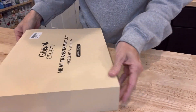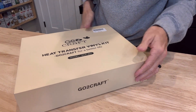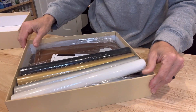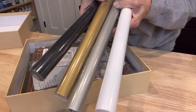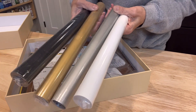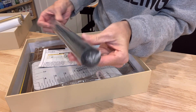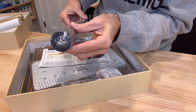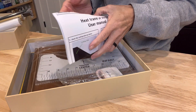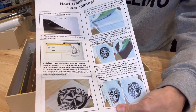Let's start with the box — this is a really nice, durable box. I happen to like it because I like boxes for organization, and they really knocked it out of the park. At first sight, look at these beautiful colors. These are some of the most popular colors used with HTV — silver, gold, black, and white. Some pretty hefty rolls, and we've got the instructions here, a user's manual with pretty good guidance on how to use their product.